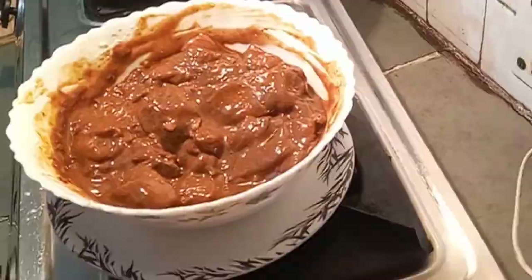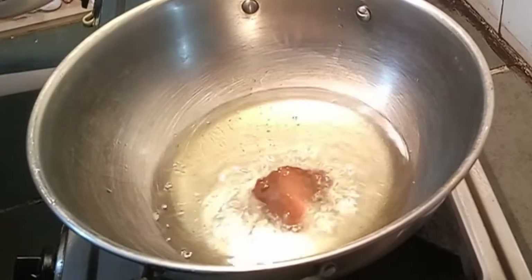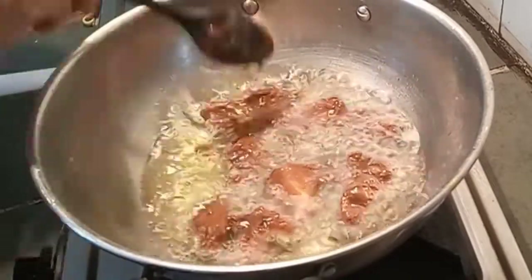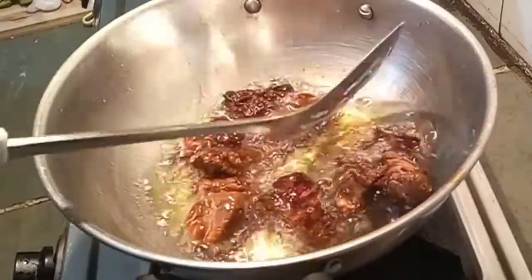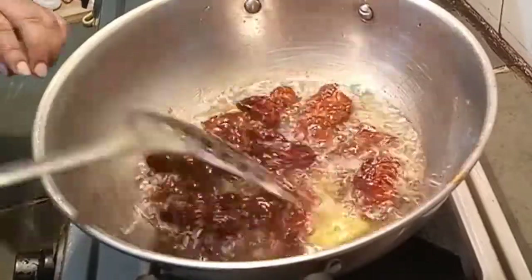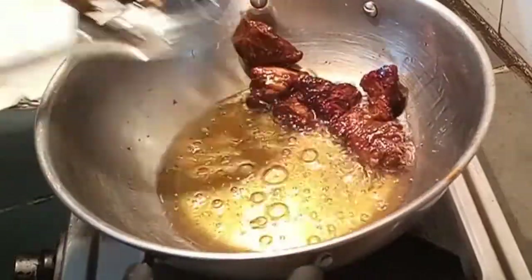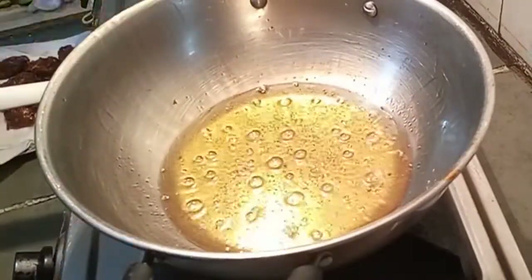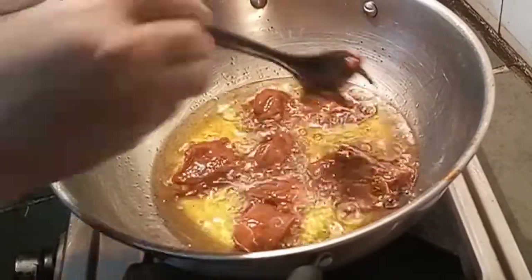Now add the chicken pieces for frying. Put the flame on medium heat and add white oil or vegetable oil. Flip the chicken pieces once the first batch is almost ready. The second batch is now ready for frying as well.